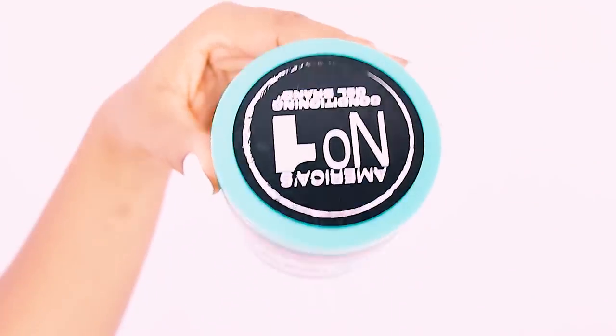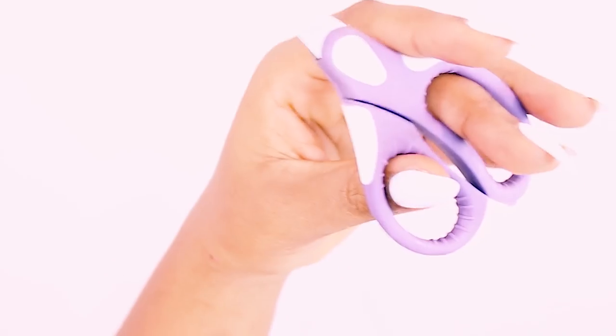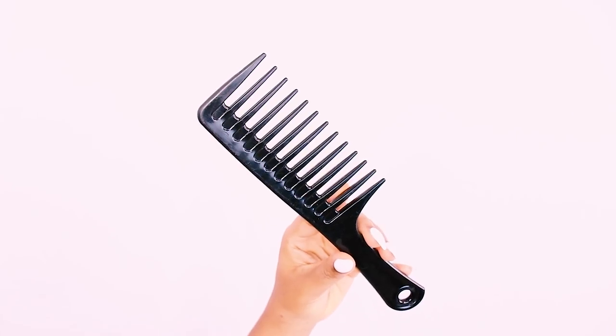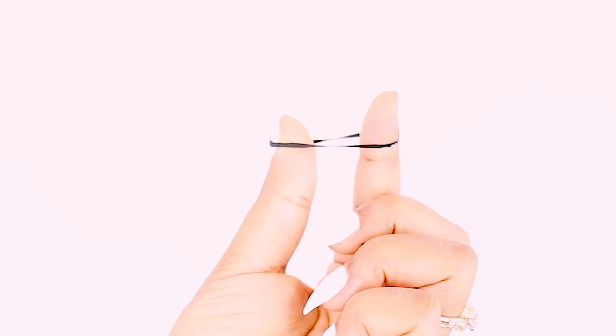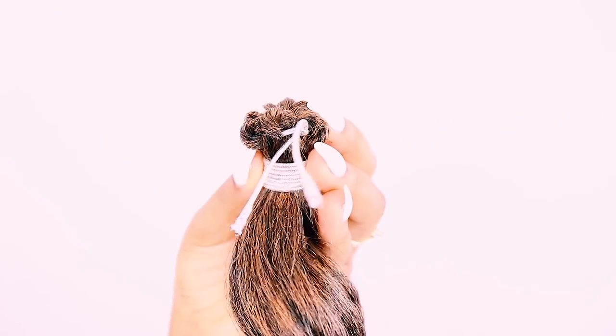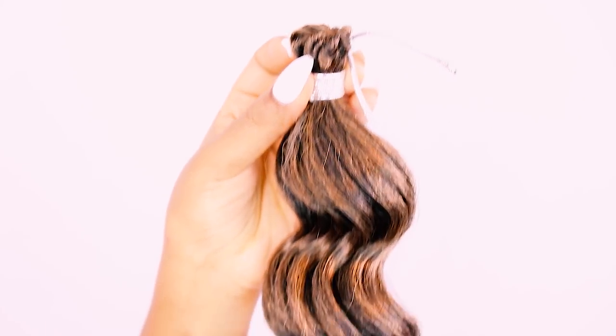For starters we're going to go over the supplies, which includes some edge control, some scissors to help us trim our hair, a latch hook for doing a few techniques, some hair gel, a wide tooth comb, hair growth oil or edge growth oil, a couple of rubber bands for a few other techniques, a rat tail comb to help us part our hair, and some crochet hair.